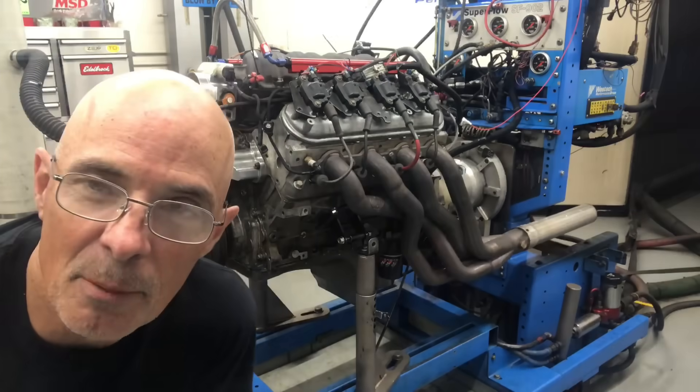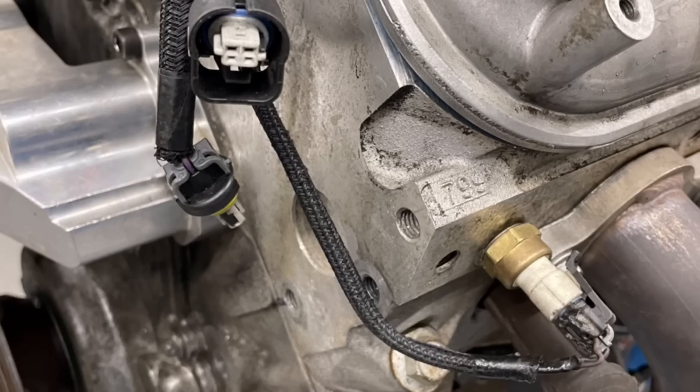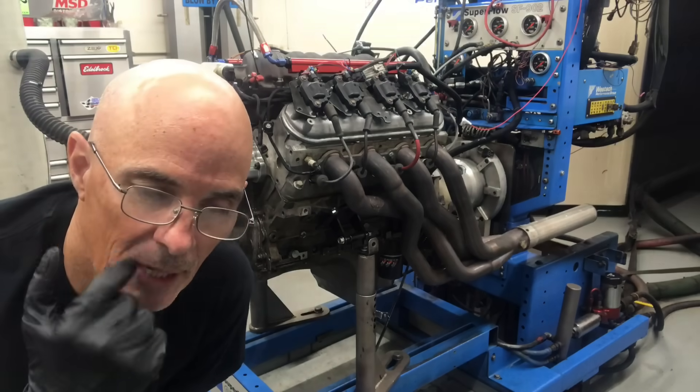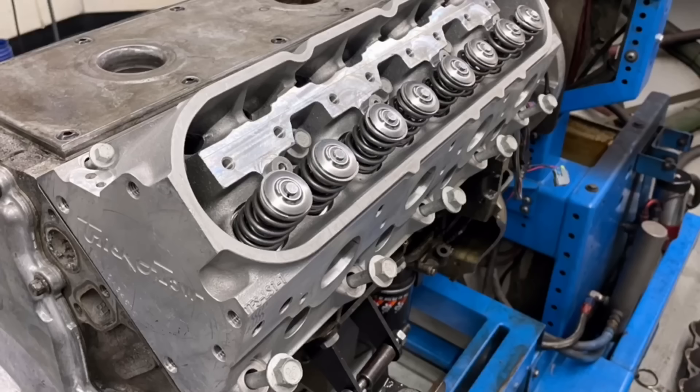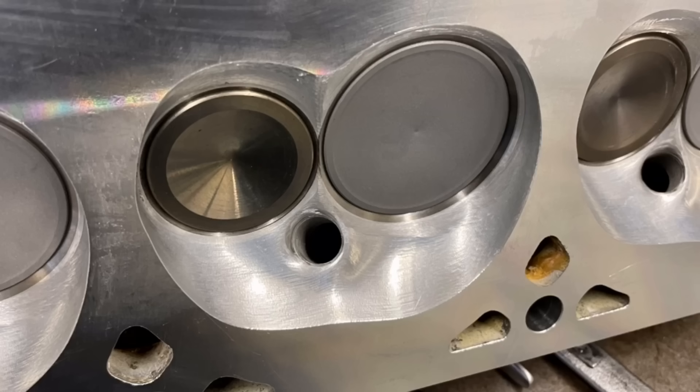We're running our combination with the BTR RedHawk cam and the FAST intake manifold and 799 heads at around 480 horsepower. We're looking for 500, so we're going to upgrade to the as-cast 220 heads that are no longer as-cast, and they're also milled - which is good - and we have a ported FAST manifold. So we've installed those pieces.